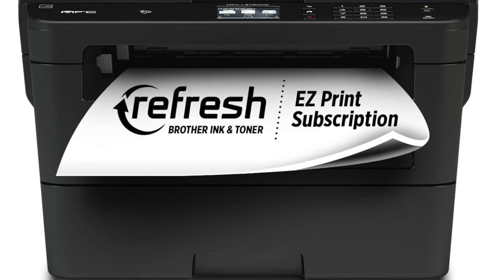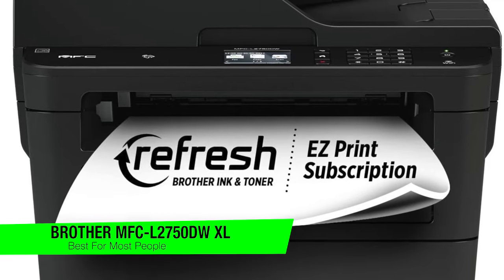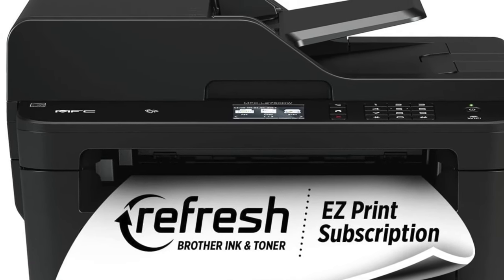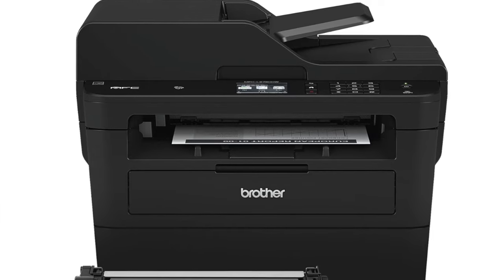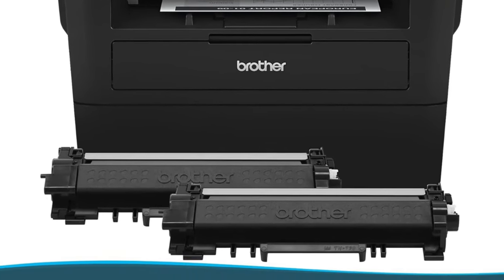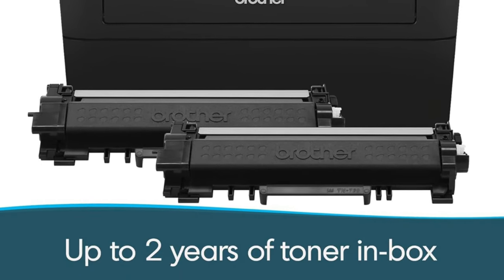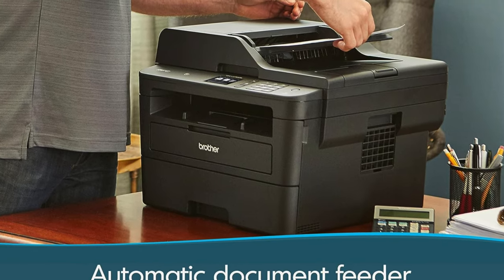The next one on the list is my recommendation for the best for most people, and this is the Brother MFC-L2750DWXL. If you've ever dreamt of a printer that works faster than you can say supercalifragilisticexpialidocious, well, you might just want to pinch yourself. This printer has got more features than a new smartphone and more speed than a greyhound on a skateboard. It's the king of the hill, the cream of the crop — the best laser printer for most people.